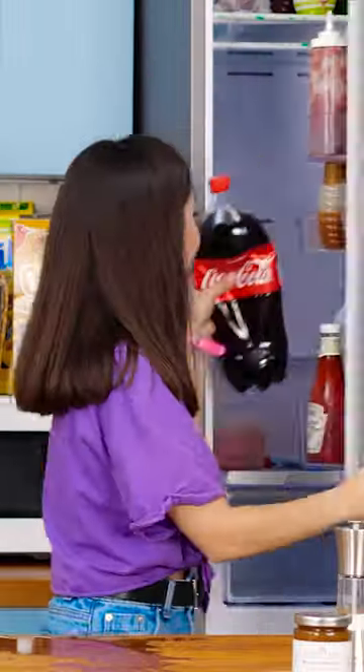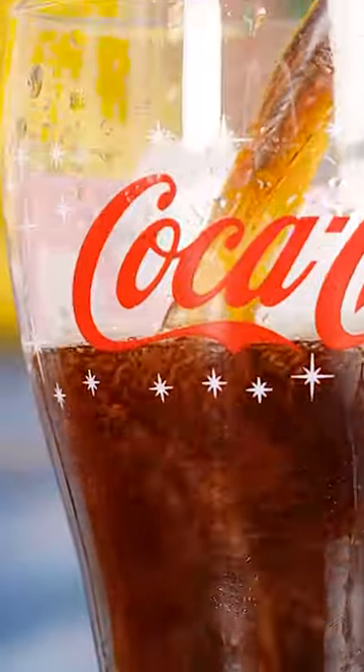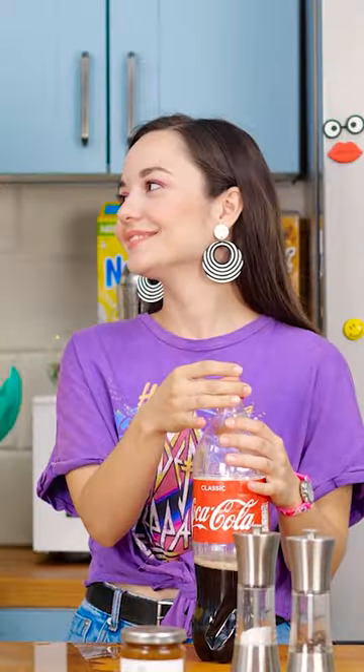Time to take the soda back out. When we unscrew the cap, it'll be bubbly once more. Wow, I can't believe that worked! Look at all that carbonation! Time to finally quench my thirst. It tastes so good, it's not flat at all!